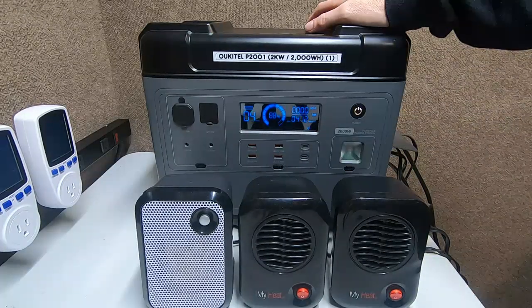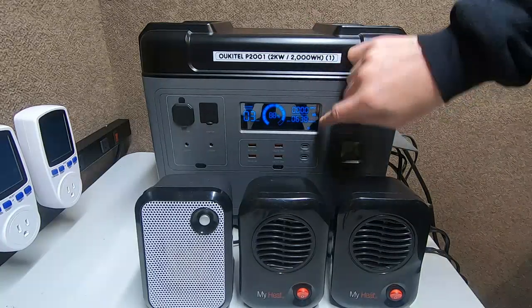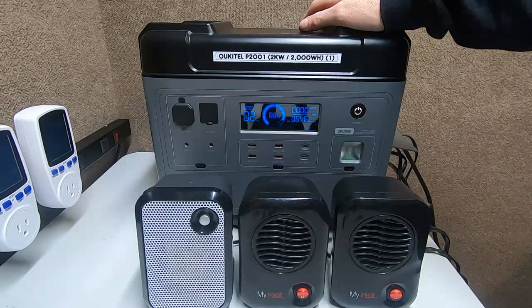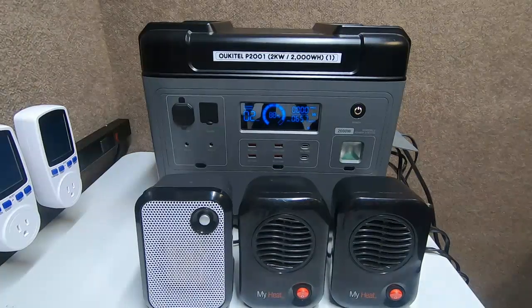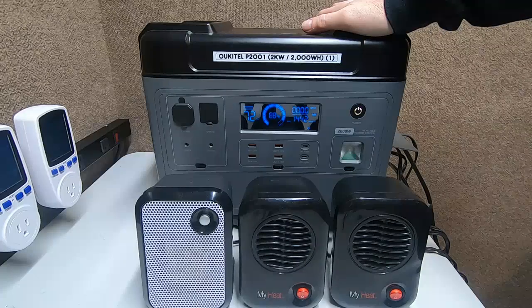So we'll watch that go up — that should pull out probably about 636, almost 640 watts. Now I'm going to dump a huge heater into the load and that should push it right up to about 2000 watts.